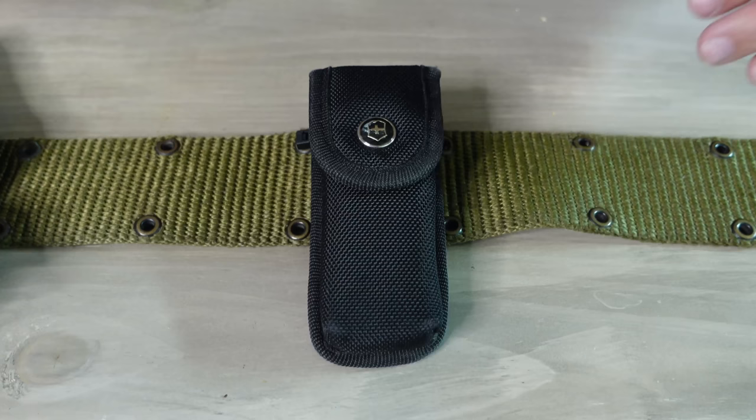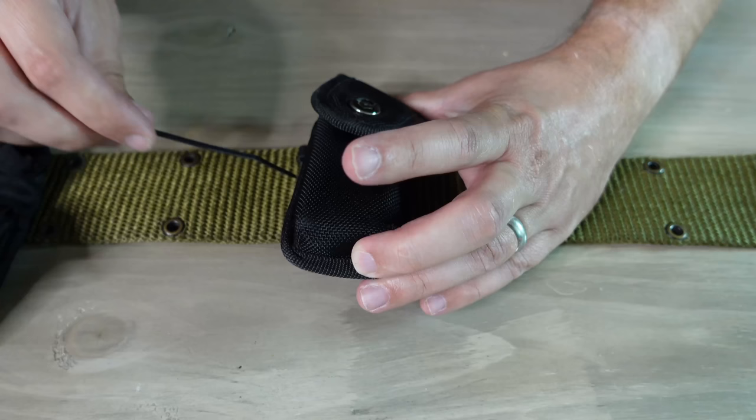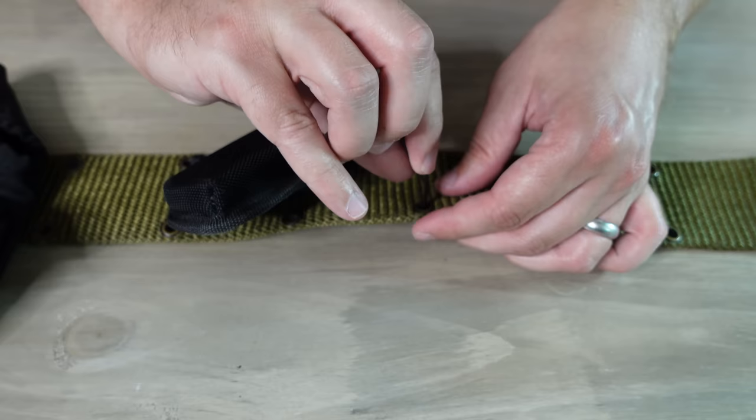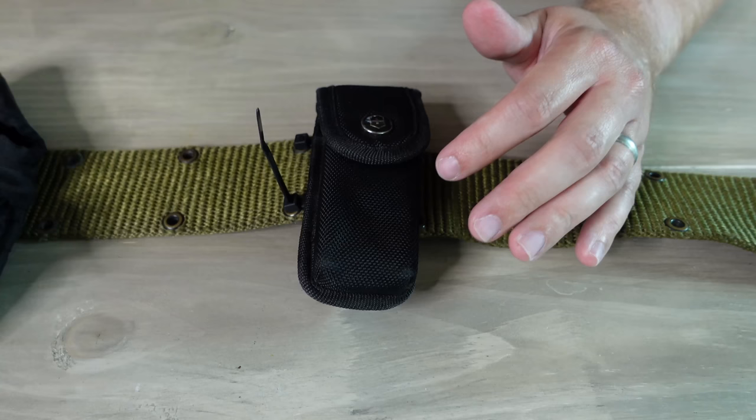One way I really like to use zip ties is to attach pouches and other items to web gear. I have a lot of pouches and holsters that aren't compatible with things like Alice clips but I might want to attach to my pistol belt. What I do — in the case of my multi-tool pouch — is run a zip tie through the belt loop, through the little eyes on the belt, and then zip it shut, using flush cutters to trim the end.